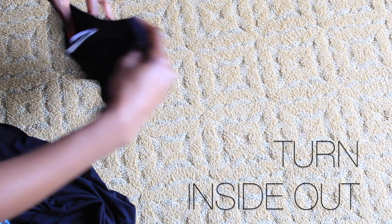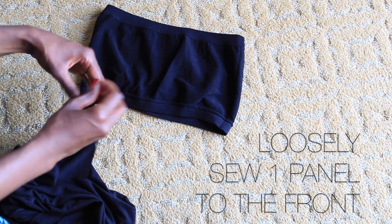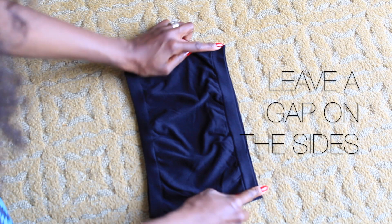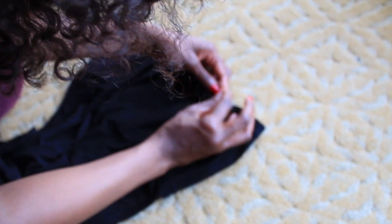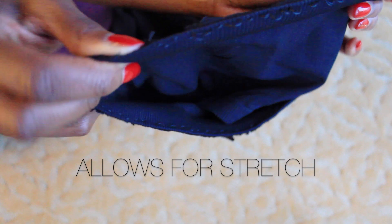Now you're going to turn your bandeau inside out because you're going to be sewing on the inside, that way when you flip it around you won't see your stitching. A pointer is: you're not going to sew all the way around the bandeau — you're going to leave a bit on the side, that way you'll allow for it to still have a good stretch. I recommend loosely sewing this so your bandeau will still stretch. You don't want to sew it too tight and then no longer be able to fit into it.